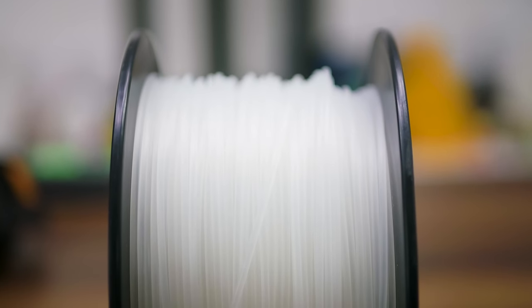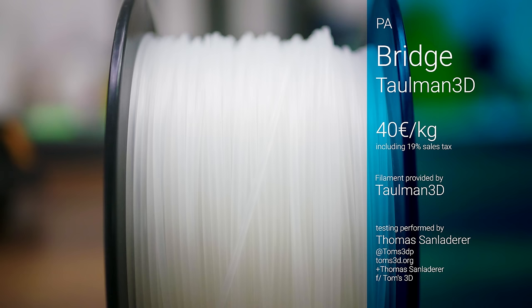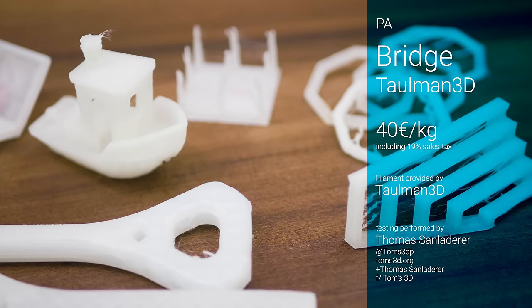To have something to compare the Markforged materials to, I'm working my way through all the nylons I've got queued up. This one is probably the most well-known one: Tallman Bridge, often referred to as the Easy Nylon Blend. It's relatively affordable at 40 Euros per kilogram.